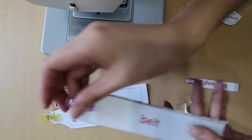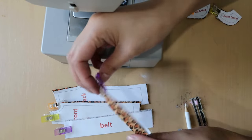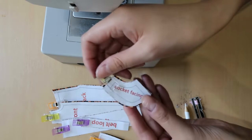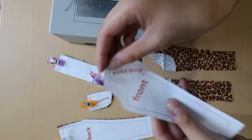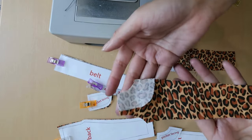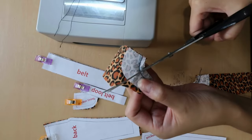I probably butchered her name, I'm sorry, but she made an incredible pattern, super easy to follow. I cut out all the pieces as instructed: the backs, the fronts, the belt, the belt loops, the pocket facing, and the pocket lining. I had never sewed a pair of pants before — human-sized or doll-sized — prior to doing this, so it just goes to show that this pattern was really well-made, because I was able to follow along pretty seamlessly.